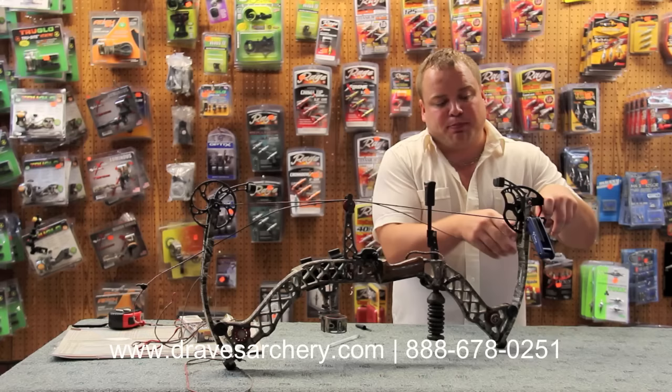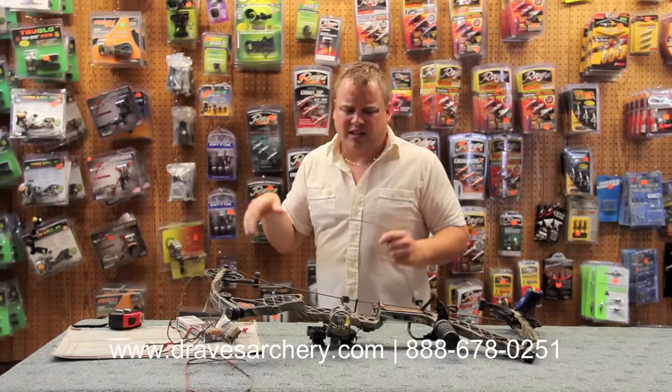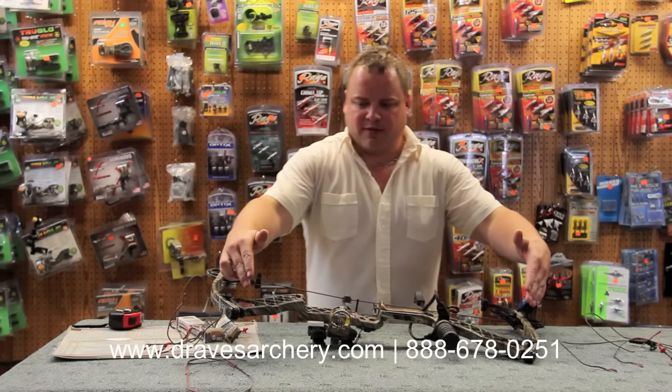If you think your bow's gotten a little noisy or has a little vibration, check the axle-to-axle. You can get on our website, dravesarchery.com — it's under our products. You'll be able to get into the string section and find all the Matthews bows, the specs, axle-to-axle, brace height, and so on. Axle-to-axle is measured from this pin to this pin. It's important to keep those in spec, and of course that is checked at the limbs completely cranked down.